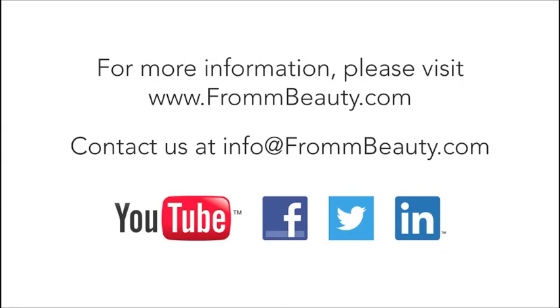We'd love to hear from you, so please leave a comment or send an email to info at FrommBeauty.com.